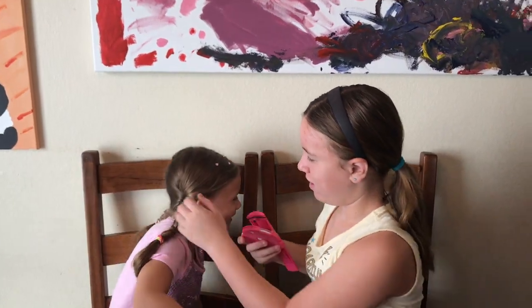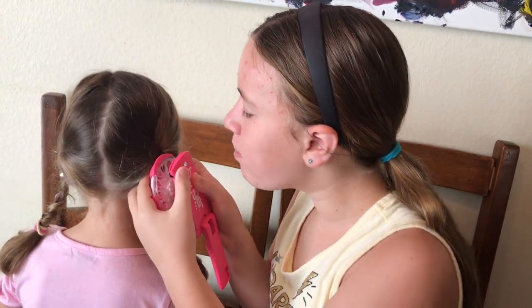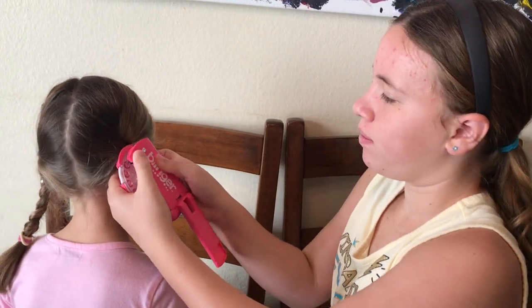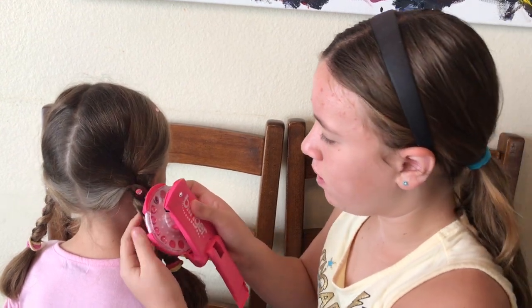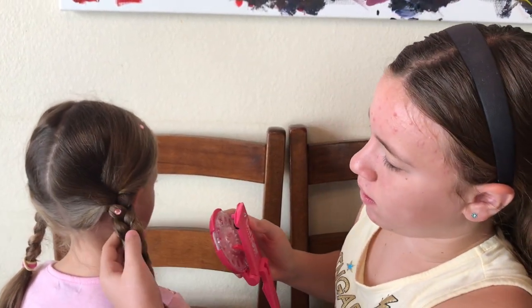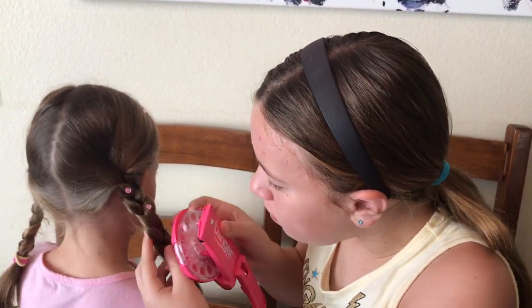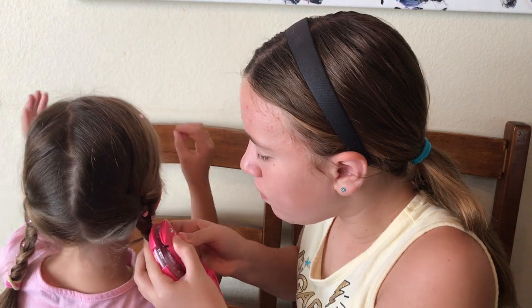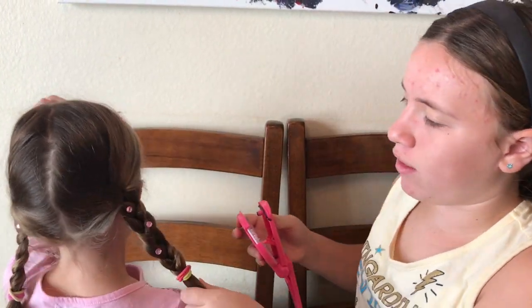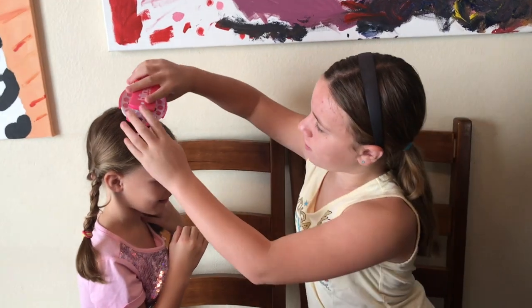Your bling matches your shirt. Nice, pretty. That looks really good. Let's see if you turn around — oh, you look so pretty. Good job, Isabella. So we blinged hair.